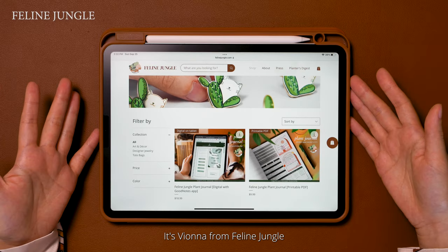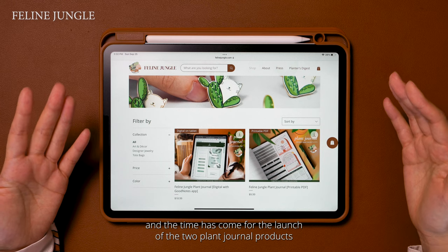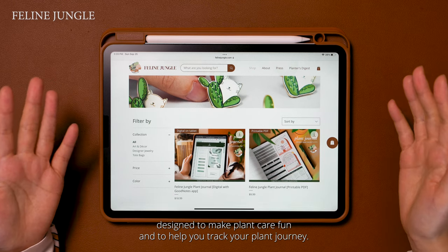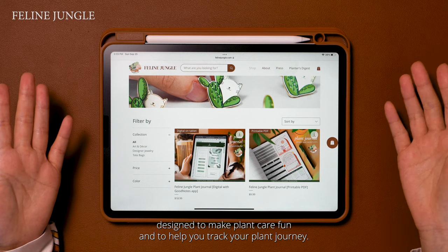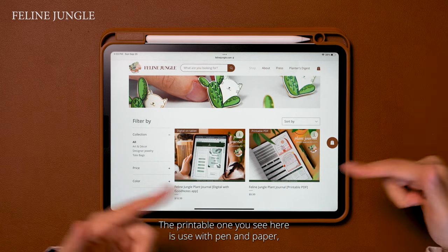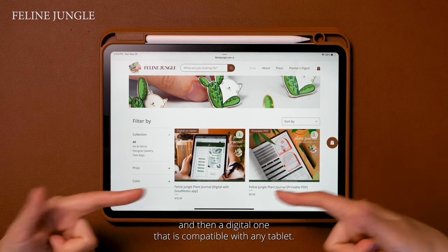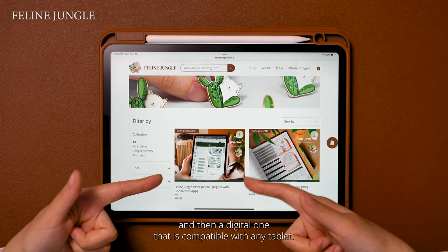Hello, it's Viona from Feline Jungle, and the time has come for the launch of the two plant journal products designed to make plant care fun and to help you track your plant journey. I designed two different versions. The printable one you see here is used with pen and paper, and then a digital one that is compatible with any tablet.